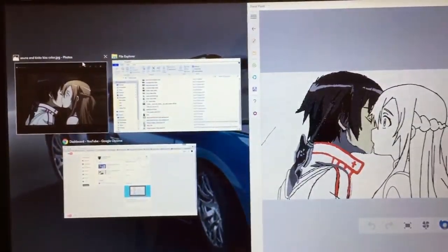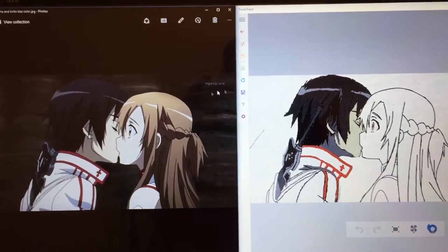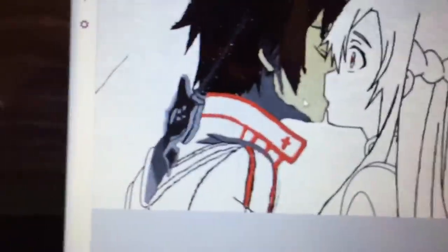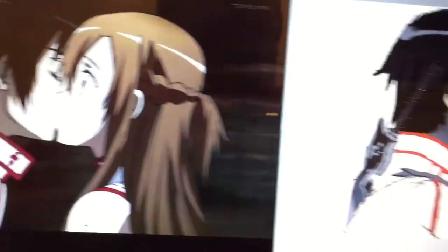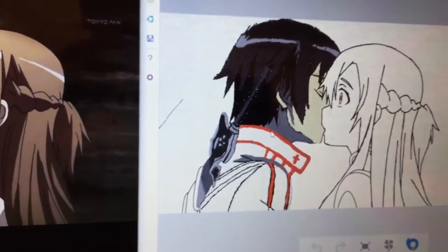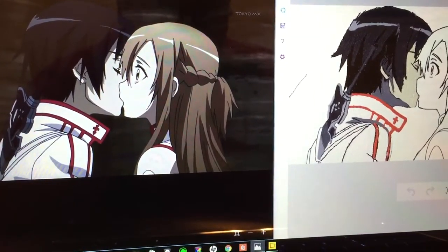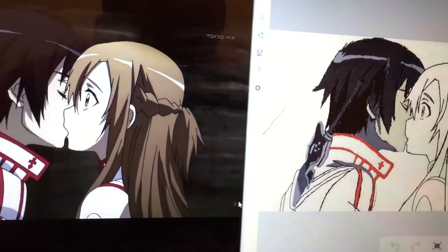I don't know if you can see, but I tried to get the lighting lined up and I tried to get the shading here. I worked so hard to try to match this up, but it was just so hard to find the color. I tried to do the best I could with matching up the reds and the whites, and then I tried to do my best with the elucidator.